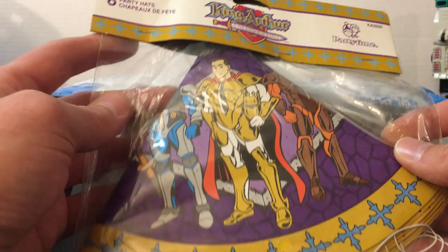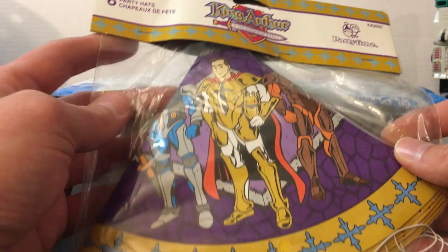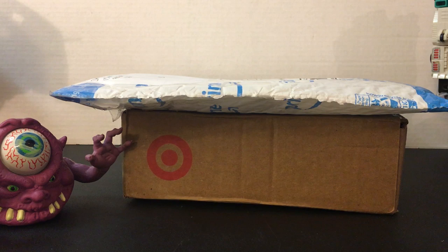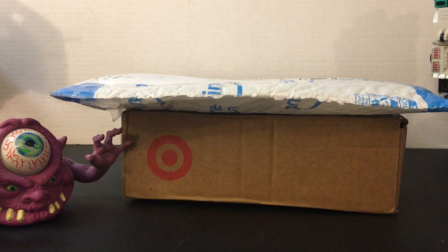These are from 1993, and the show actually went under in December of '93 I believe. Pretty cool - got King Arthur there and the other knights and whatnot. I wonder if there's an actual full set of these - I've never seen anything else besides the party hats. Anyway, that was my eBay pickup, glad to add that to my collection.